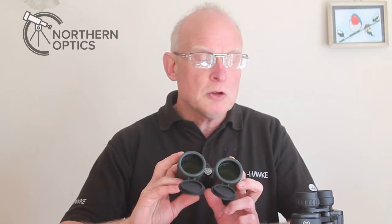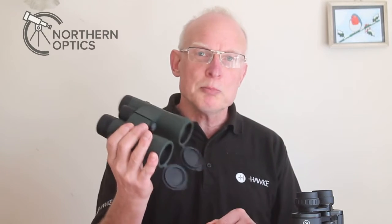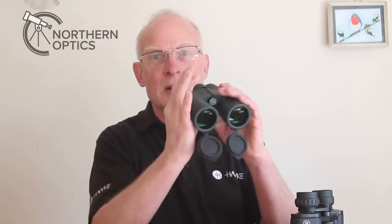When customers come to our optics weekend or ask for advice over the phone, they'll often be looking for binoculars for astronomy or wide-field astronomy. One of the first questions I ask — other than budget — is whether they want to mount them on a tripod or use them handheld. There may be a quick break in the clouds and you haven't got time to put them on a tripod, so you just want to get out there and use them handheld.